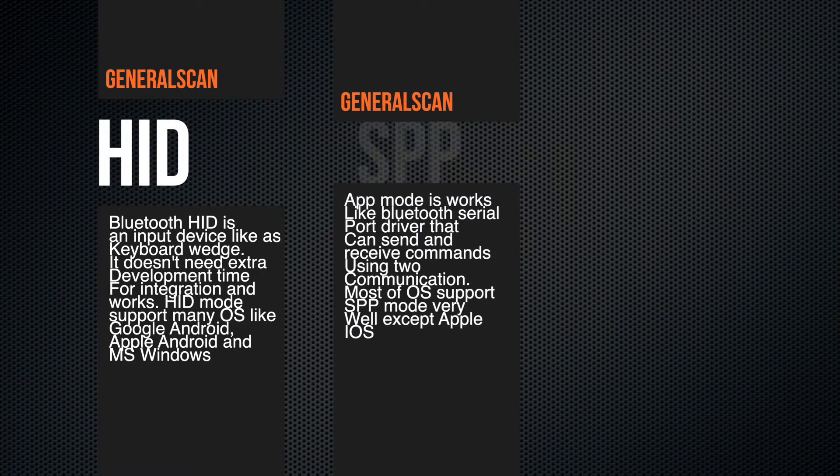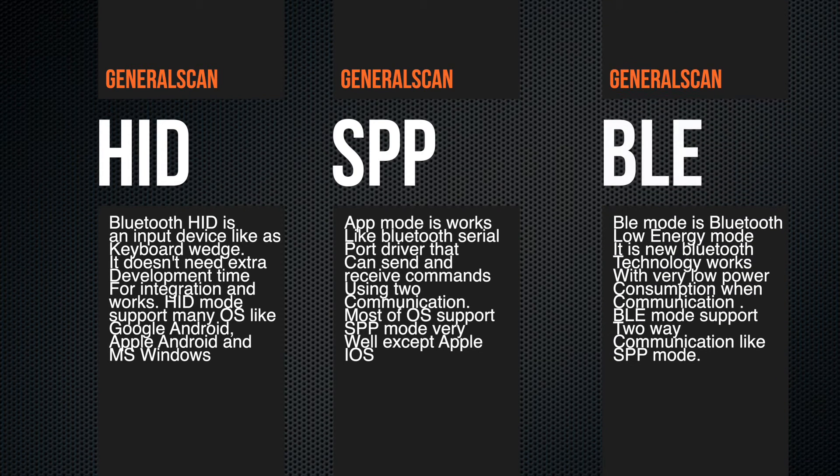Hello everyone. Today, we show you how to pair and connect GeneralScan scanners with terminals through three Bluetooth modes, which are HID mode, SPP mode, and BLE mode. In this video, we use a mobile phone for demo. Now let's start.